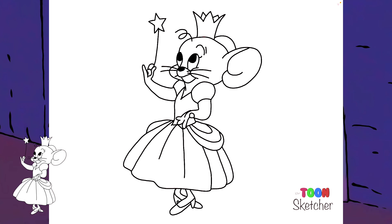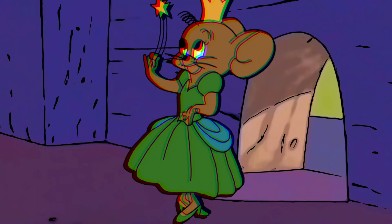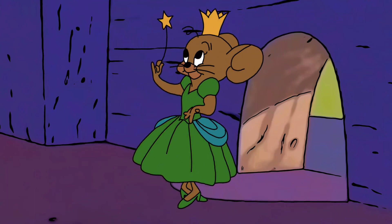There is Fairy Godmouse from Tom and Jerry and we're ready for some color. Thanks for watching this episode of the ToonSketcher, I'll see you next time.